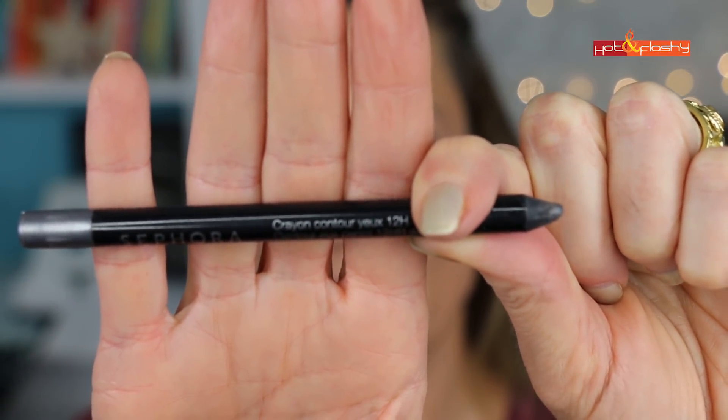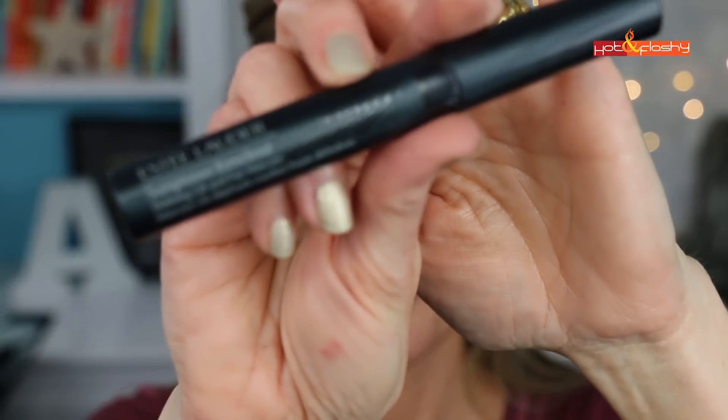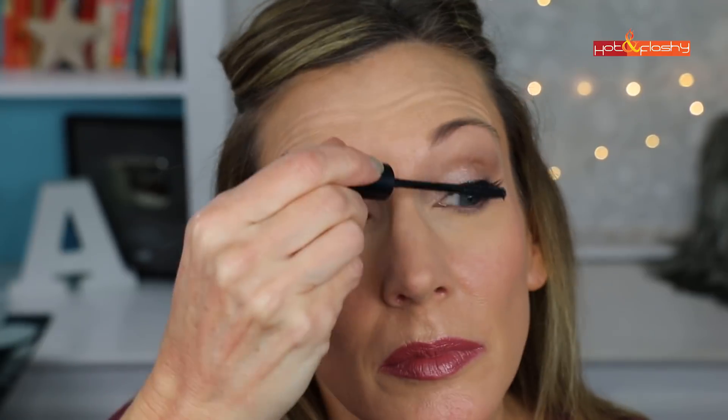Finishing out the eye look: I used the Sephora Contour Crayon 12-Hour Waterproof in Starry Sky for the lower waterline and just ran that right under there, then added a coat of my current favorite mascara — the Estée Lauder Sumptuous Knockout Mascara. And there it is — that's the eye look I was wearing in the last three videos.